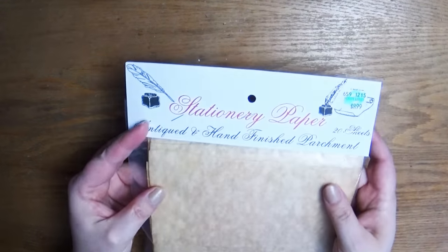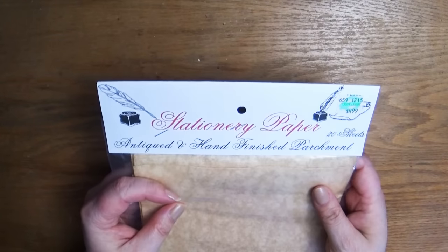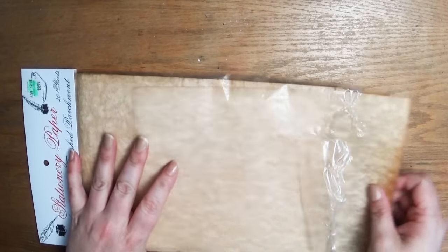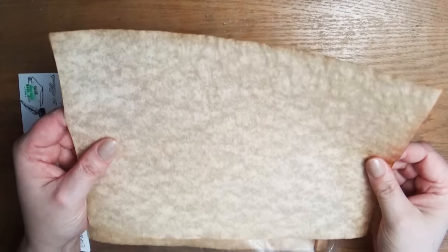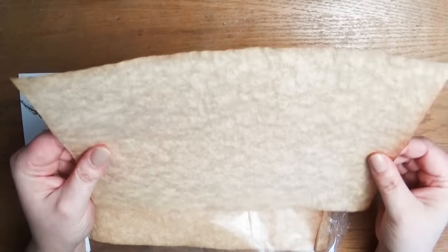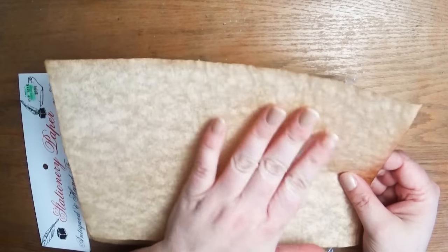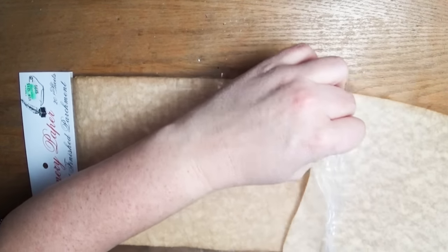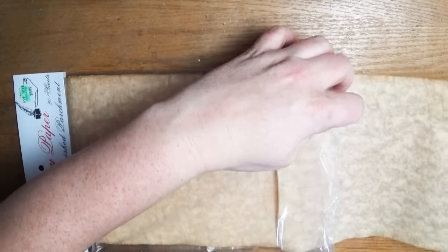We just had a new Hobby Lobby open up in Springfield, Oregon — so if you live around Springfield, go to the Gateway Mall and check it out. The first thing I bought was this stationery paper set, which is in the calligraphy section. It's this awesome parchment paper with kind of burnt edges and a really fun texture. I don't know exactly what I'll do with it, but I'm going to do something with it.